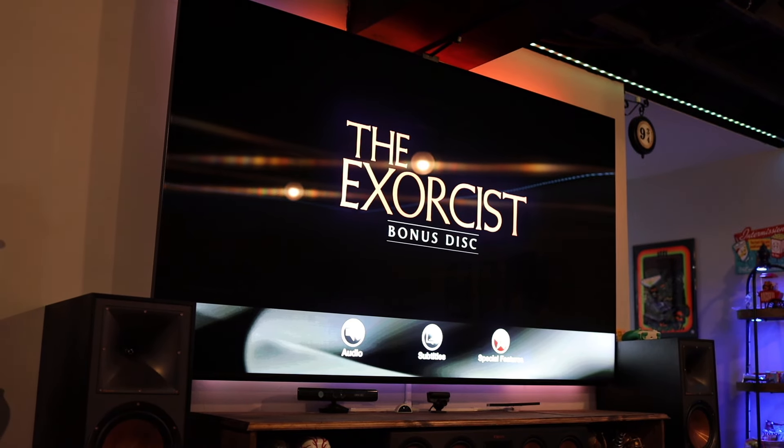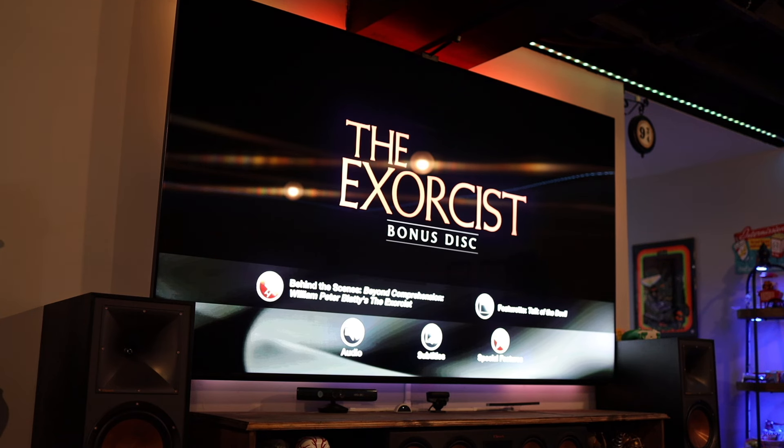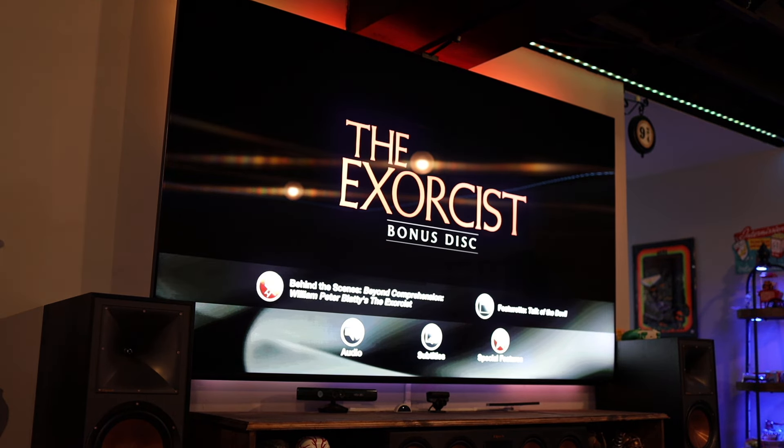There's some creepy sound coming from this disc - let me turn it off so you can hear. So we've got audio options - just English - and subtitle options which looks like pretty much every subtitle you can think of. Special features include 'Behind the Scenes: Beyond Comprehension,' 'William Peter Blatty's The Exorcist,' and a featurette 'Talk of the Devil.' I assume those are probably two pretty long featurettes to warrant their own disc. Let's throw on one of the Blu-rays.